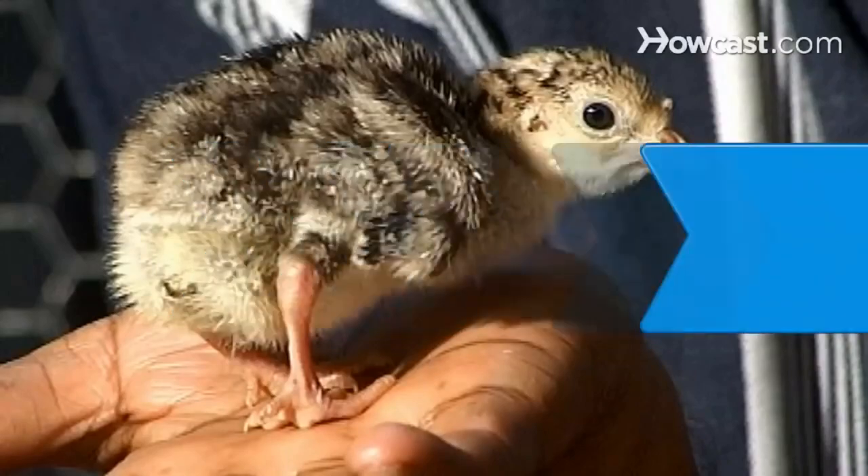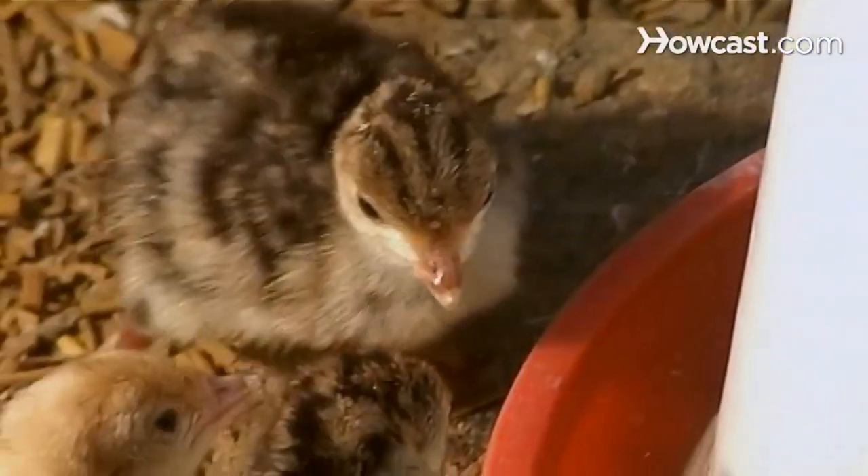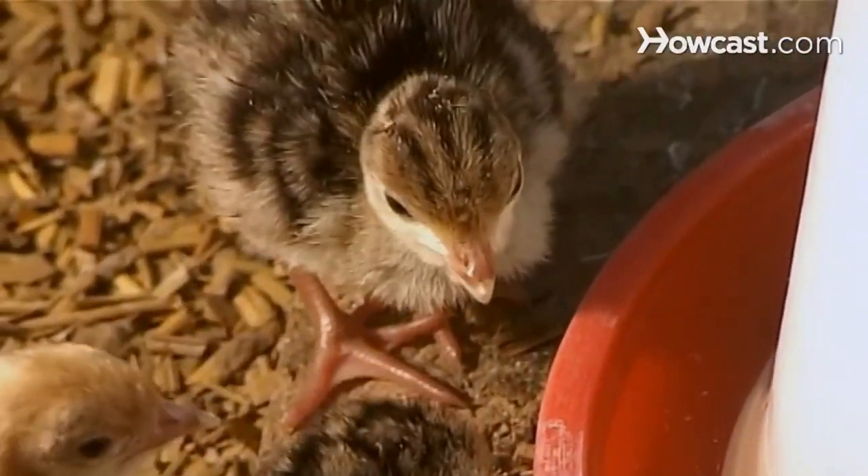How to Raise Baby Chicks. Make a chicken scratch in your itch for pets. You can raise your own baby chicks at home with the proper equipment and care.